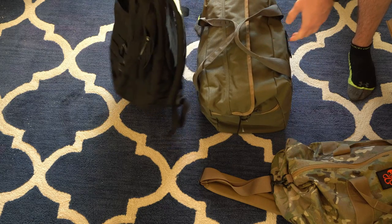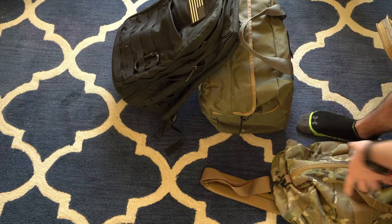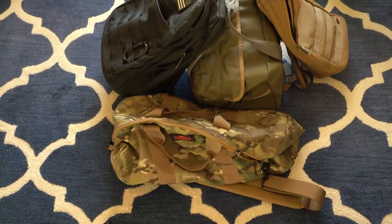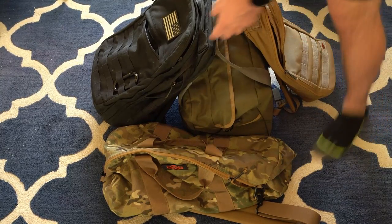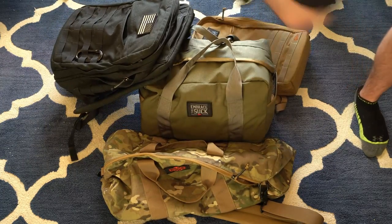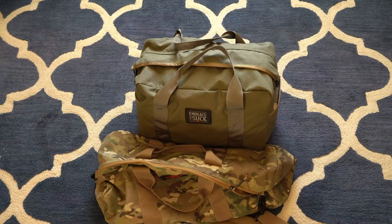And here's the GR2 right up against it — only about two liters difference but a significant size visually. It's a nice bag, definitely smaller than I expected, but it has a lot of room. We'll do a quick unpacking so you guys can see what it looks like loaded up. My dog's being goofy. We'll go ahead and dump these out.